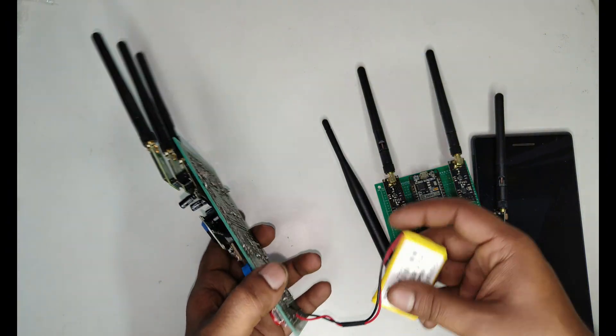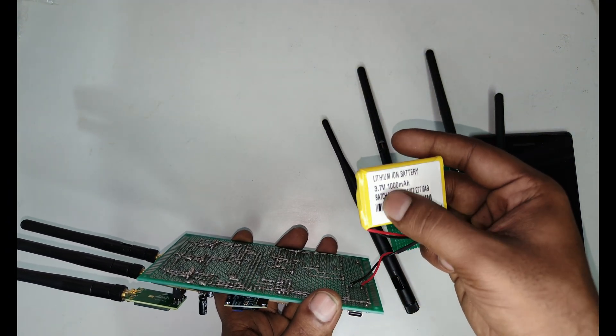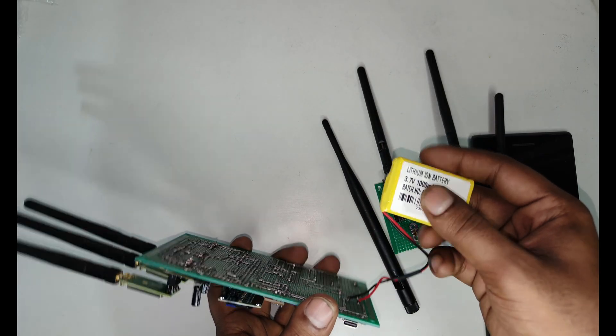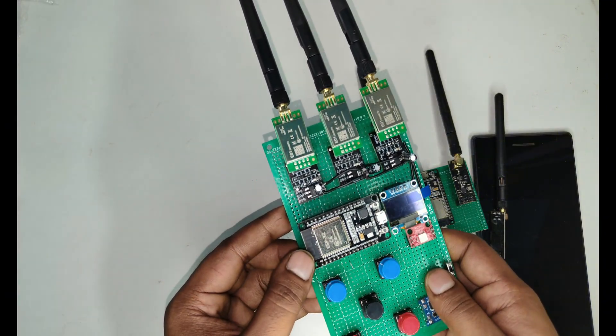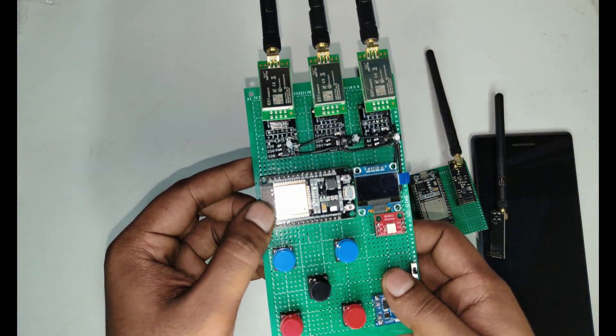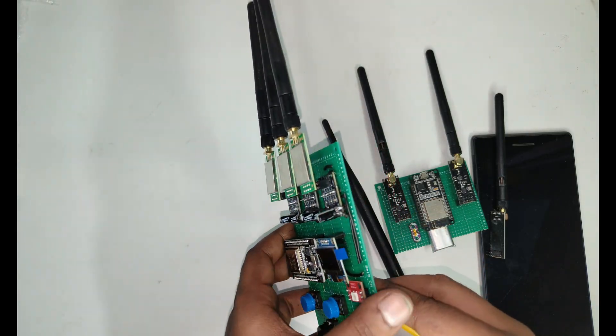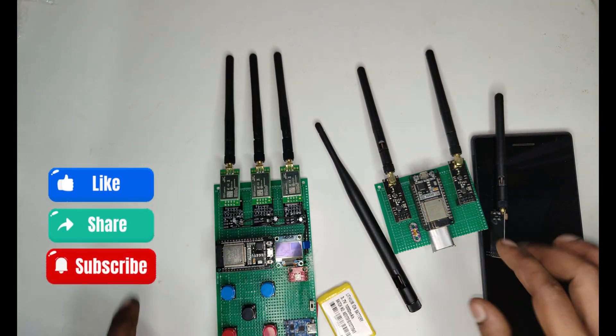The battery is a 3.7V 1000mAh lithium-ion battery. I'm using this because it's compact and portable. So that's it for today's video — thanks for watching, don't forget to like, share, and subscribe.